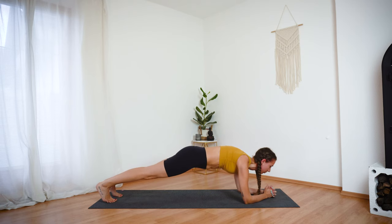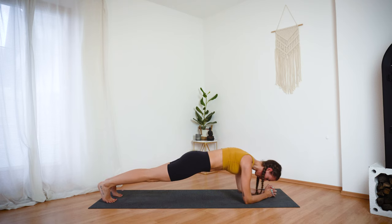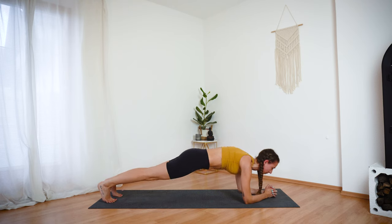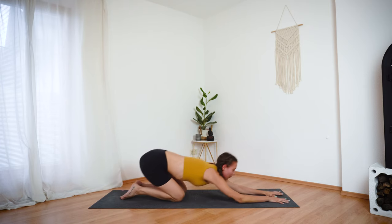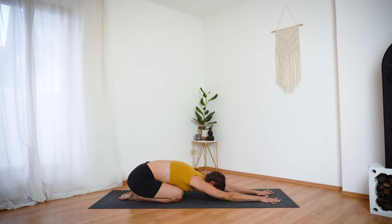Then just hold your low plank for a few more seconds to finish this workout. Keep your neck neutral, keep breathing. And let's hold for three, two, one. Now bring your knees down and send your hips back onto your heels. Come into your well-deserved child's pose.